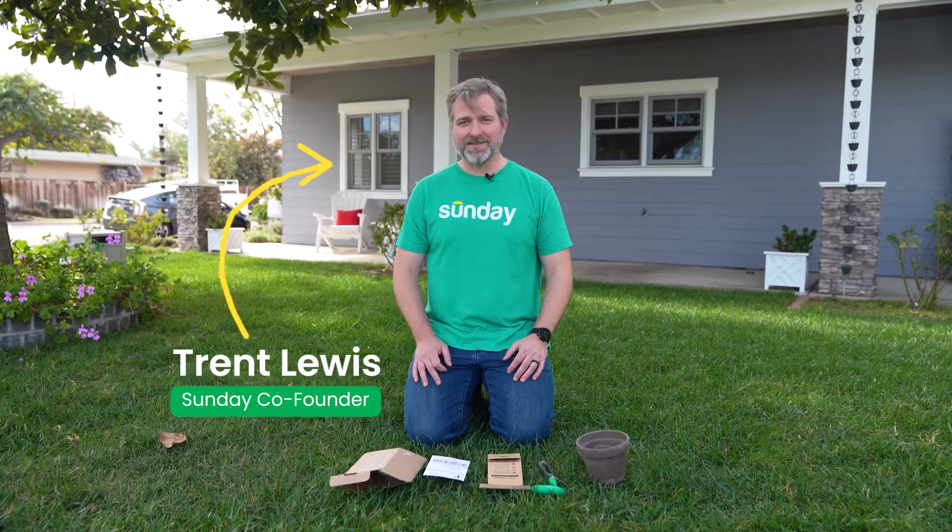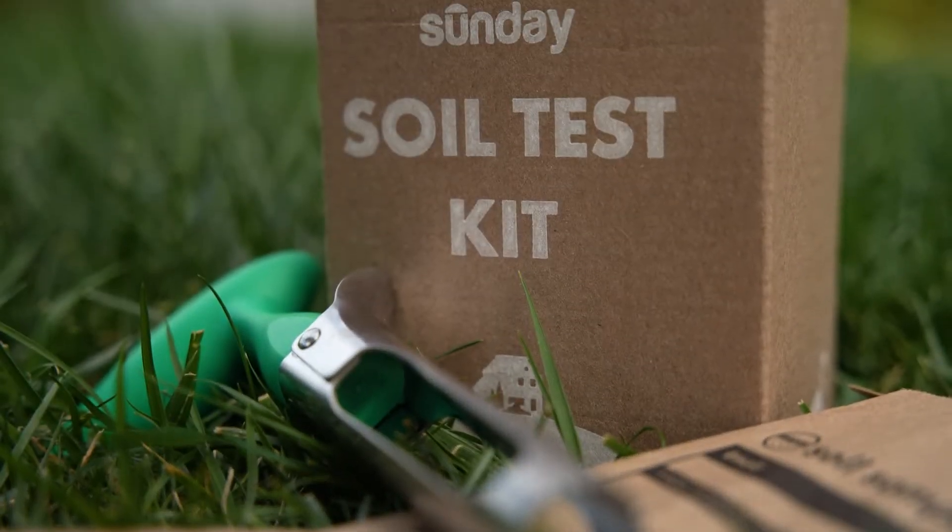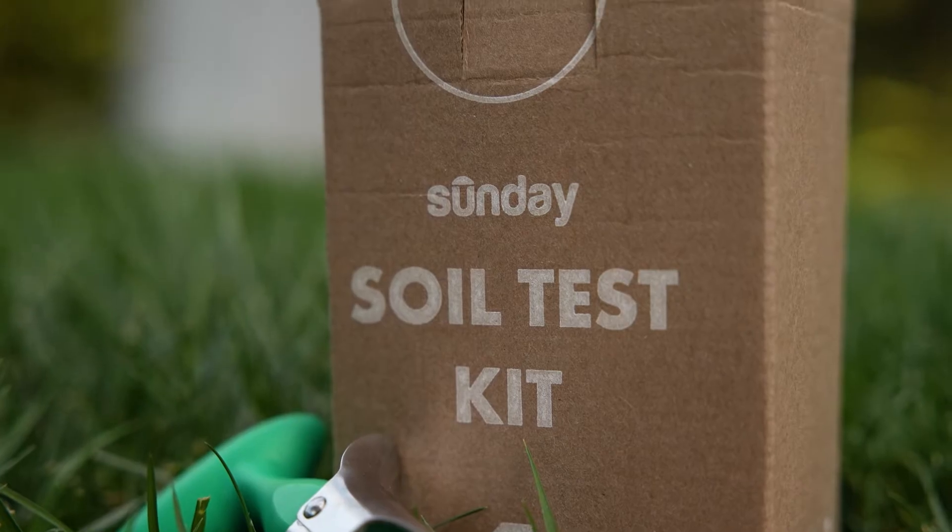Hi everyone, it's Trent from the Sunday team here to show you how to take a soil test. When you first sign up for the Sunday Smart Lawn Plan, we're gonna send you a soil test kit just like this. It's really easy to do — it takes about 15 minutes and you'll be on your way.